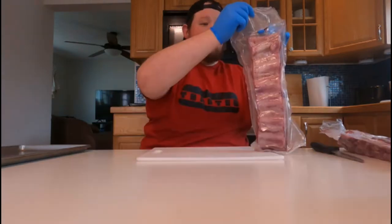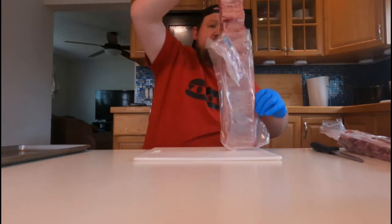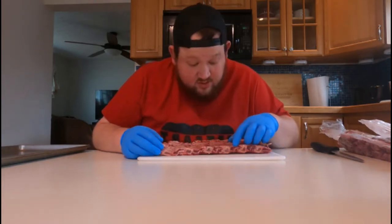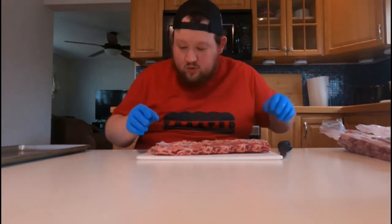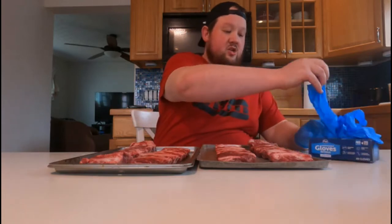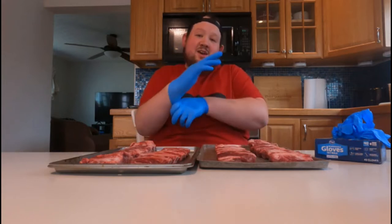Let's get started. We're going to open them up and check if they have silver skin. It looks like they do, so we're going to figure out how to pull it off. There's a little bit — we'll take this off. It's so much easier than pork ribs. It's kind of thick, but I don't want to tear too much off because these don't stay together very well. Alright, I got the silver skin off.